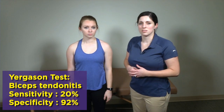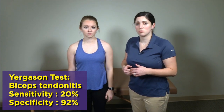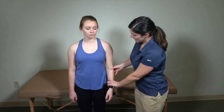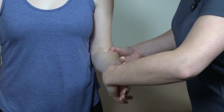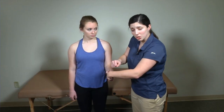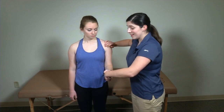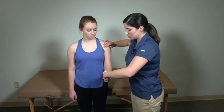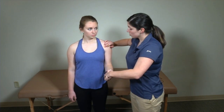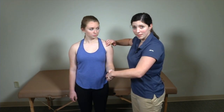The next test is Yergeson's test. I'm going to show you one way to do this with a variation on it. Yergeson's test is where the examiner resists the patient while the patient is trying to supinate. I'm going to have my patient at 90 degrees at her elbow and pretend like I'm shaking her hand. I'll have her supinate almost as if she's doing a biceps curl, and I'm going to resist her. What you're looking for is pain right along that biceps tendon.